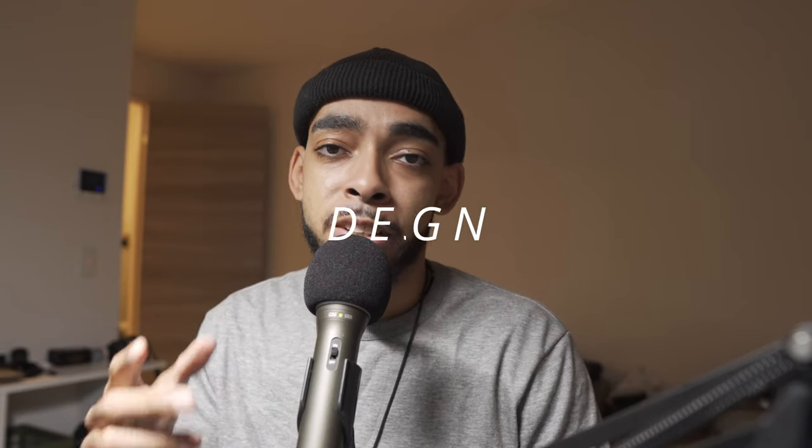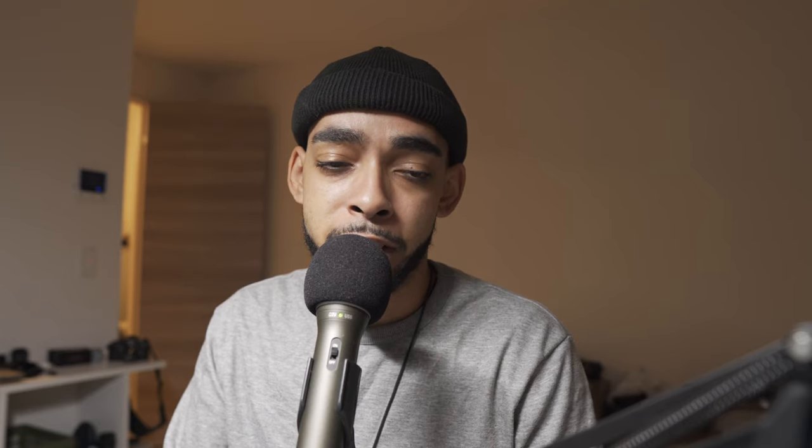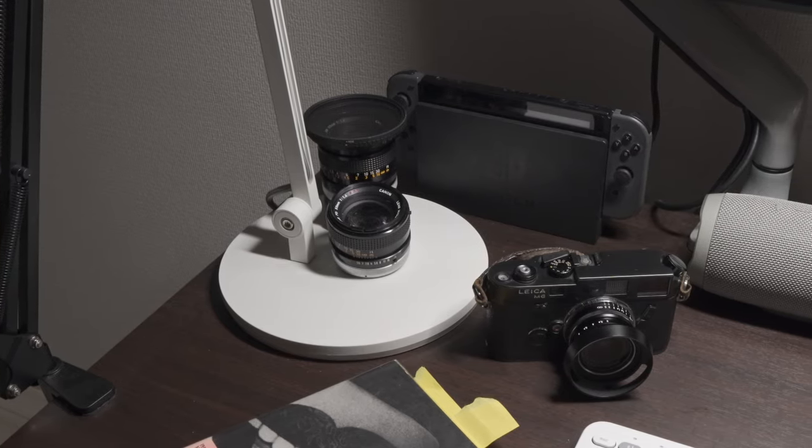The first thing I want to talk about is the design of the lamp. Let's start at the base. The base is very, very heavy — it kind of caught me off guard when I got this thing in the mail because it was difficult to pick up. The box was really large and it was way heavier than I ever expected a lamp to be. Most of that weight is centered in the base. The base is extremely solid and I don't think you're going to be knocking this lamp over anytime soon.